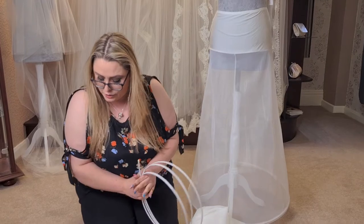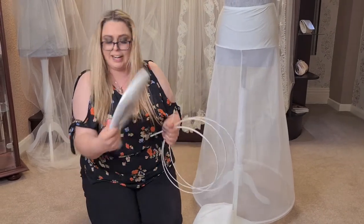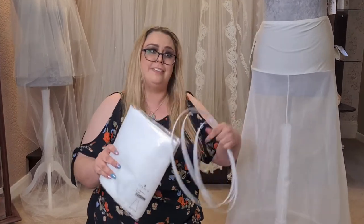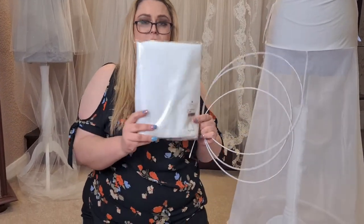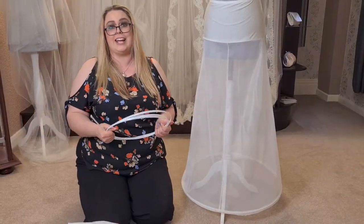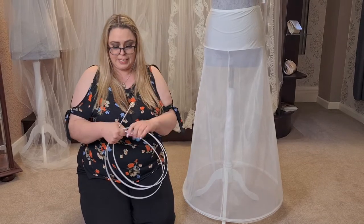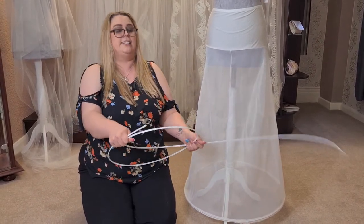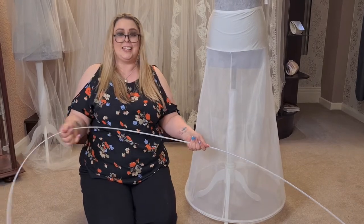So when you get your underskirt delivered, it will arrive like this. Just holding on to this so it doesn't spring out. You'll get it arrived like this and that will have your underskirt and also your hoop. This one that I'm going to show you today has two hoops. So we open them very carefully because they do have a tendency to spring open like so.